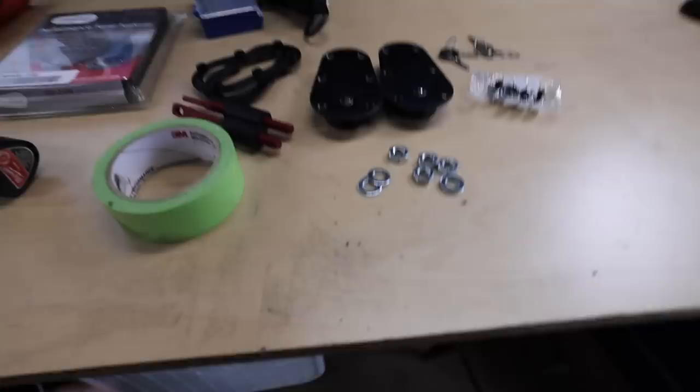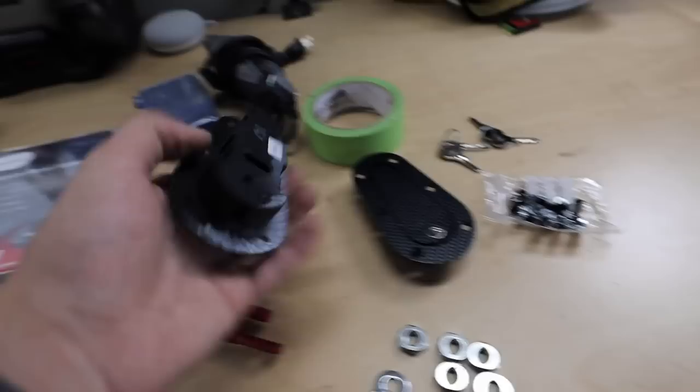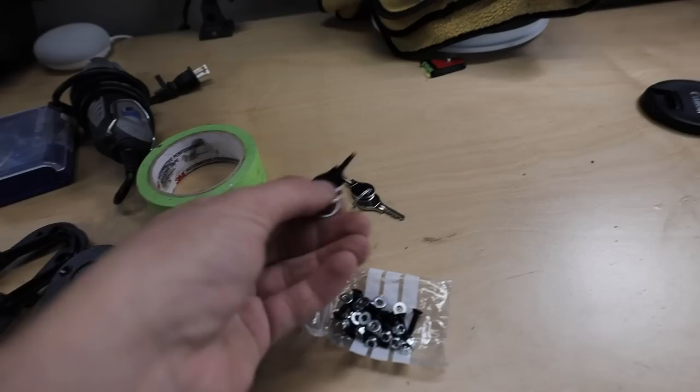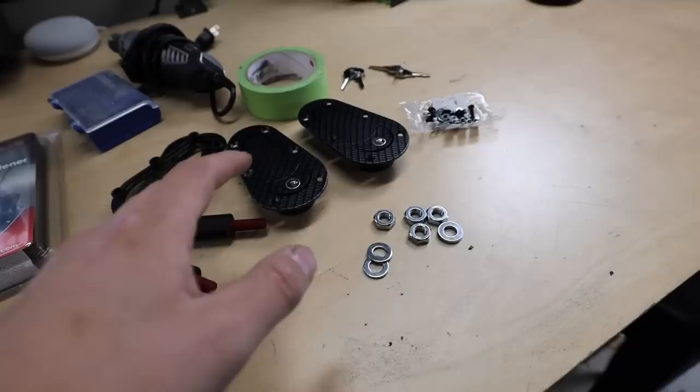I've never done this before, but it looks pretty straightforward. I have somewhat of a game plan — we'll see how well that follows through. You guys will see black flock material everywhere from when we flocked the dash yesterday. For these hood pins, we're going to drill holes for the pins to go in, align it so it meets up with that little chamber, and I got the locking set so people can't break into the hood. This is the second time we've cut into this hood.